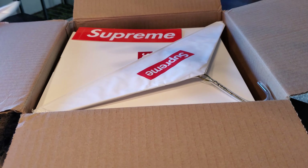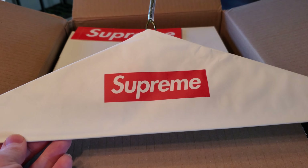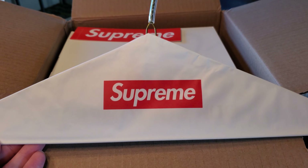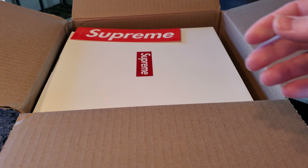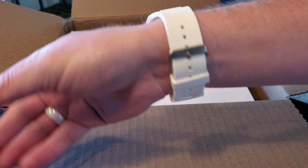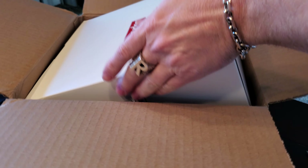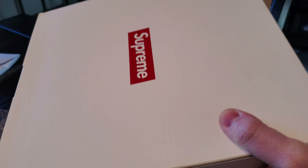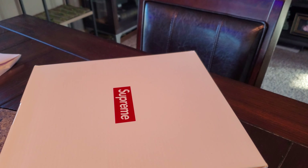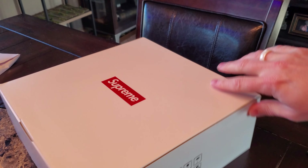I still wanted it bad enough that I ended up snagging one. Oh my gosh, I didn't realize they were still giving away these hangers — I thought that was just a week one only thing. Very cool, so another hanger, very nice. And of course we got the sticker, and here we go, this is the exciting part right here inside of its own box.